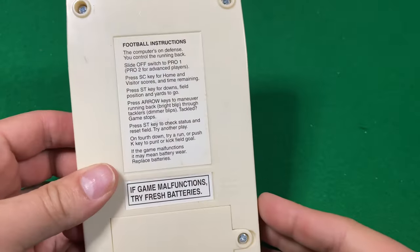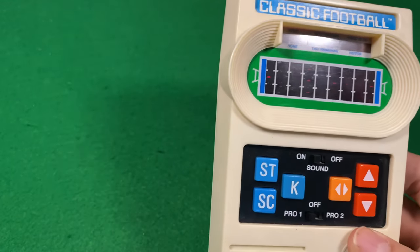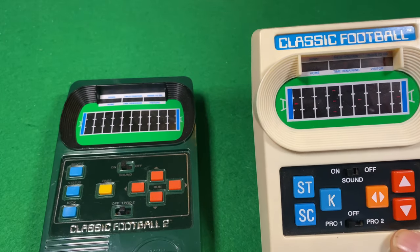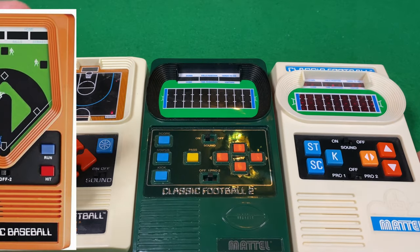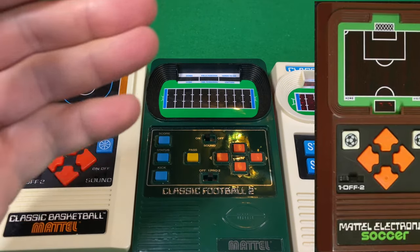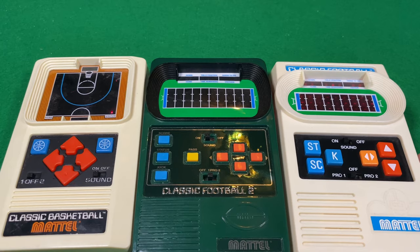Check out Mattel Electronics Football 1, Football 2, and even Basketball. These are fun games. I think you can still get them at stores — I'll put a link in the description. There are more games that they used to sell; I don't know if they have many more, like baseball, soccer, and even racing. This is a trip down memory lane. Bye.